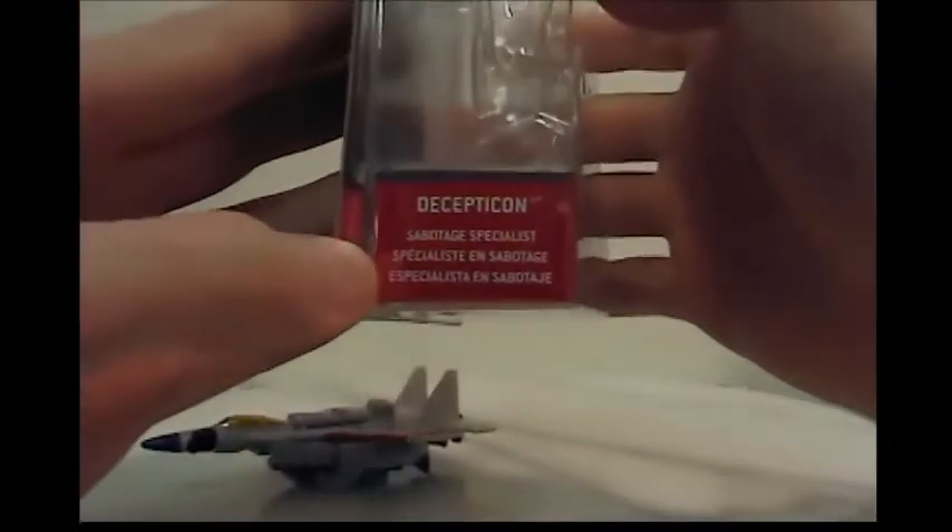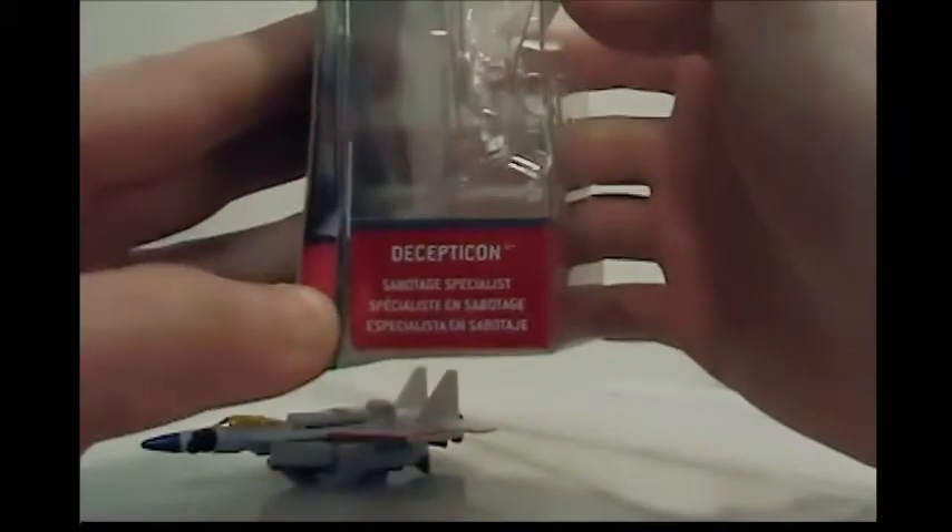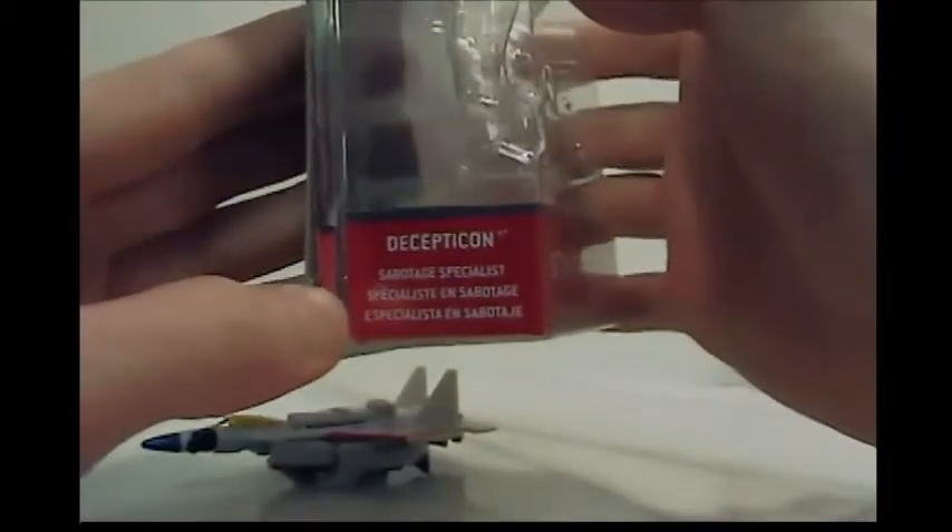Oh yeah, it says Decepticon there — it says Sabotage Specialist. So that's what he is, that's what my brother was pointing out. Somebody sabotaged his glamour shot, because again — too cute!